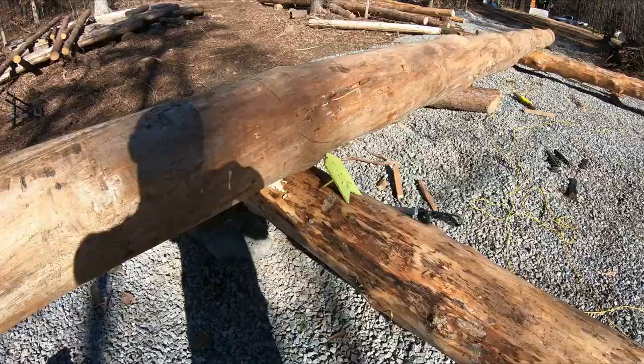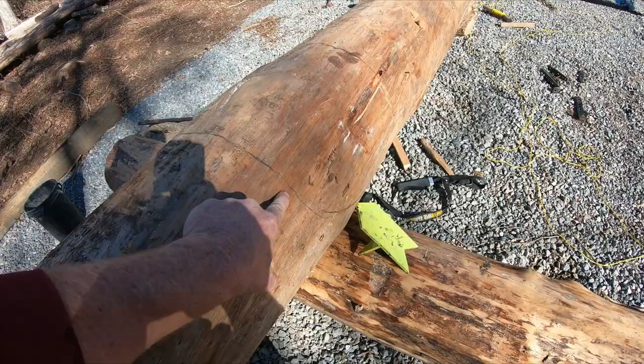Hey, what's going on everybody, welcome back. Been on the road for a while, got home, had about three or four days of good weather and we went to work on the logs. As you just saw, did the first bit of notching that I've ever done in my life. It came out okay - had a couple good ones, had a couple bad ones, but I think I figured out some tricks along the way. So anyway, thanks for coming back - here's what we did for the last three days, hope you enjoy it.